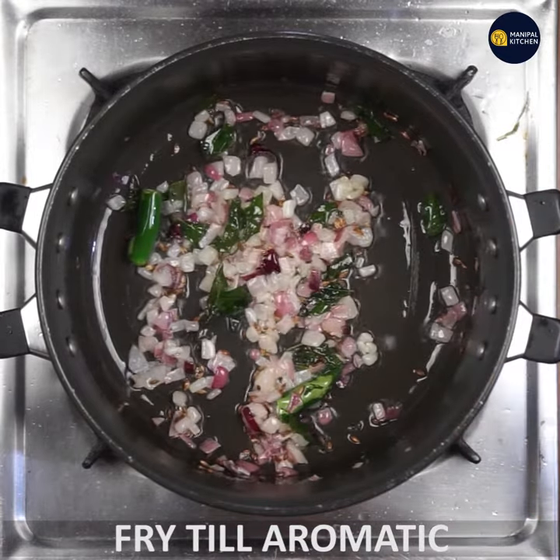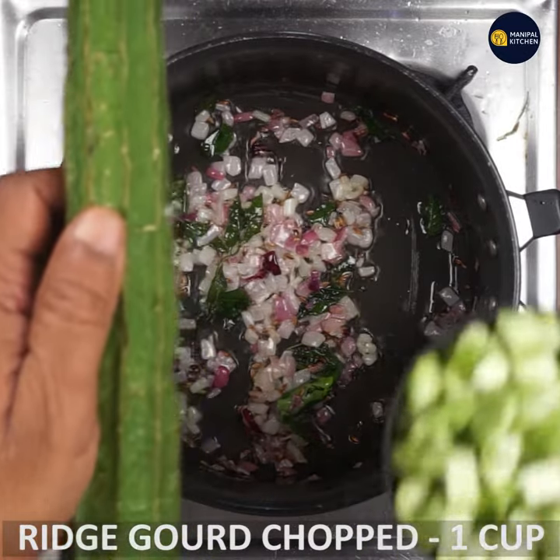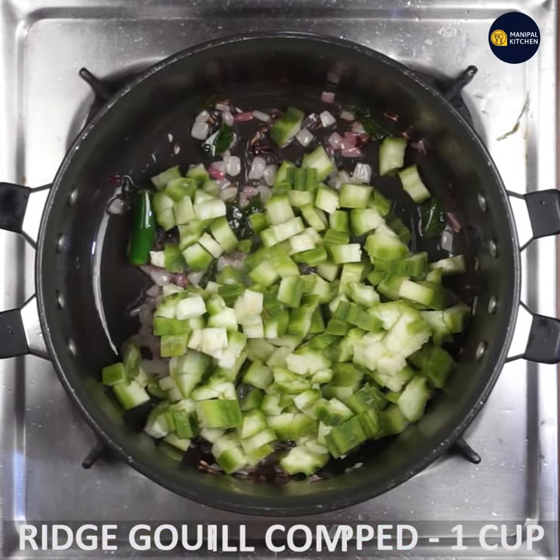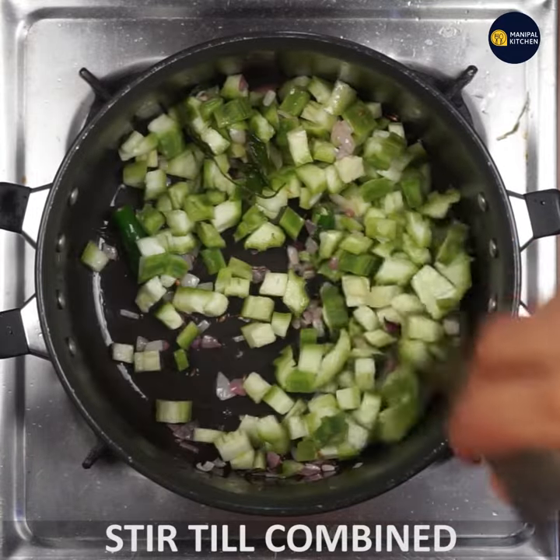Then I will chop and cut it. Then it will be dry.